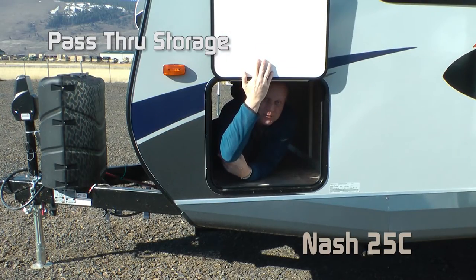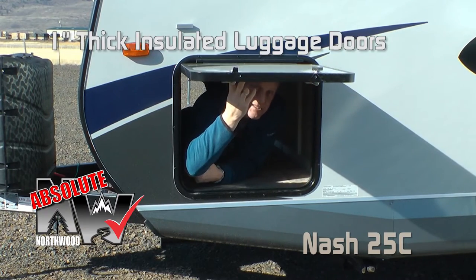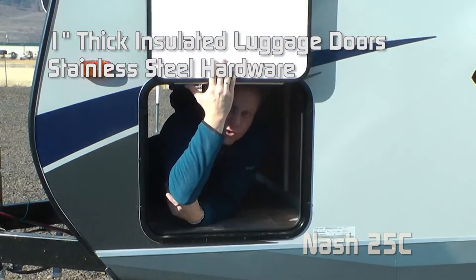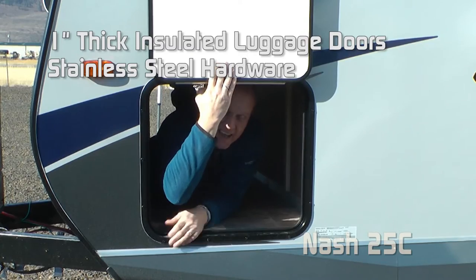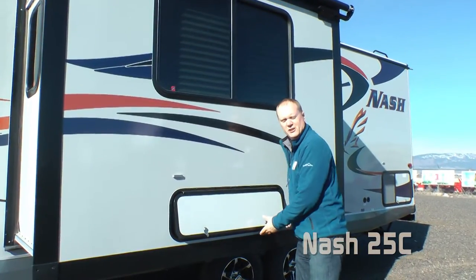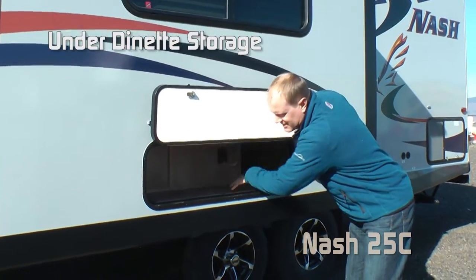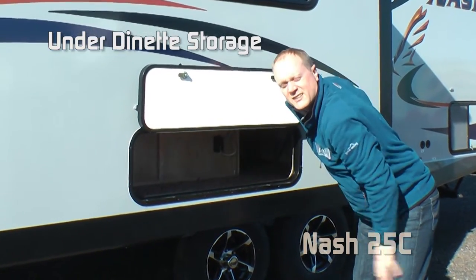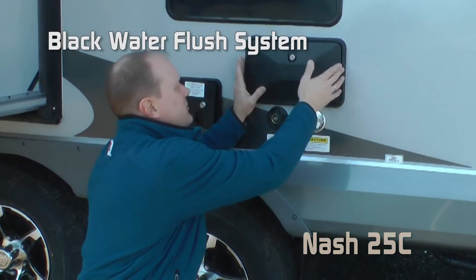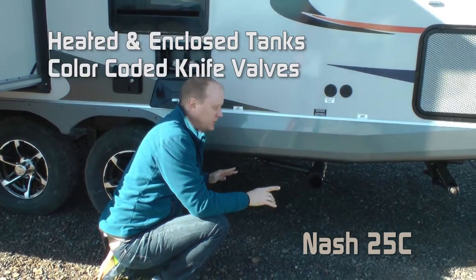Check out this cavernous pass-through storage. Absolute Northwood luggage doors are 1-inch thick insulated, with all stainless steel holding hardware and standard scissor jacks on all four corners. On the exterior of your dinette slide, there's exterior access to great storage underneath the dinette. Black water flush system, exterior utility shower, heated and enclosed tanks, and color-coded knife valves.